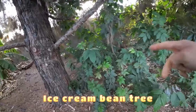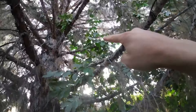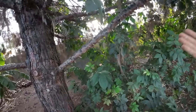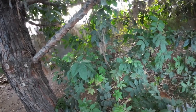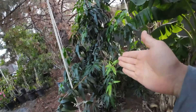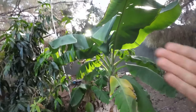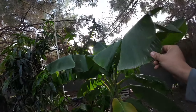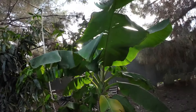My ice cream bean tree here between the pine trees made it just fine — no issues at all. It's about 12 feet tall and very leggy on the sides because it's trying to reach the sun. It's not an ideal area for it, but at least it does not take damage in the winter. My Hatcher mango made it through the winter just fine — looking good. I did not have a heater on it this year but it did have a structure. The bananas in this area — you can tell it didn't get that cold because the banana leaves are still green, and banana leaves are the first ones to show cold damage.